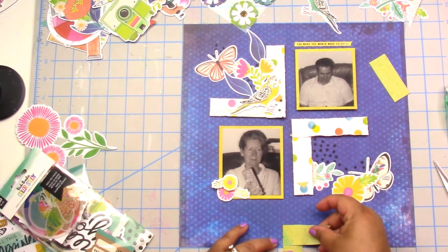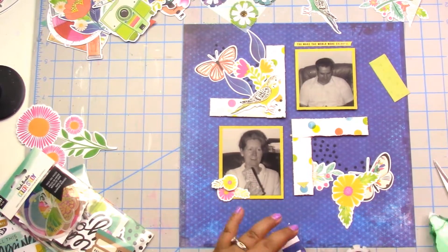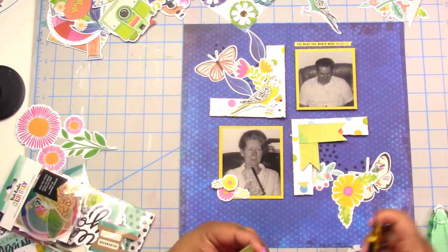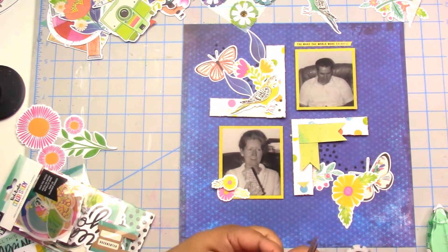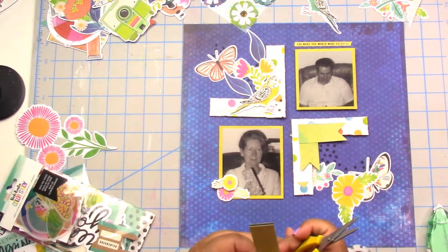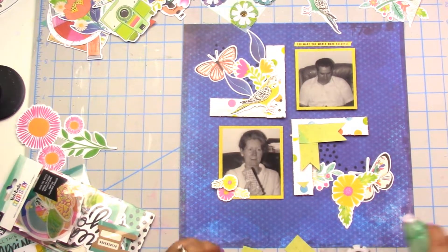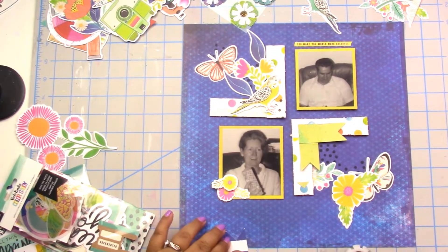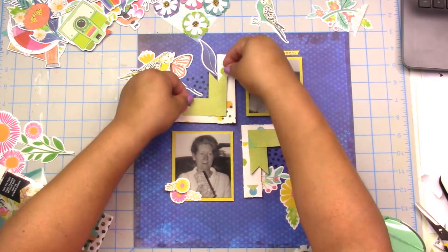I added a 'you make the world more colorful' sticker tab above Papa, just because I wanted a little something there. It's so hard to leave things blank and alone — I promise I'm working on it. But I think it works. You do you, right?